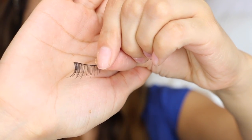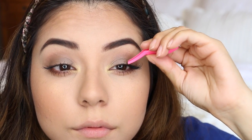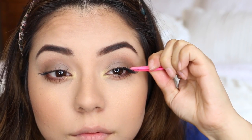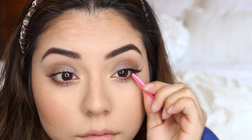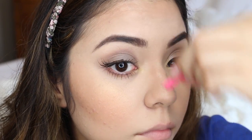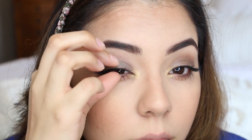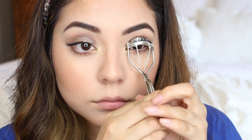I'm also going to be applying some falsies — specifically demi falsies, which are like halves. I'm just applying them to the outer edge of my eyes to flare out my lashes a little bit while keeping the look natural. Then I'm going to curl the lashes together so everything looks a lot more seamless.